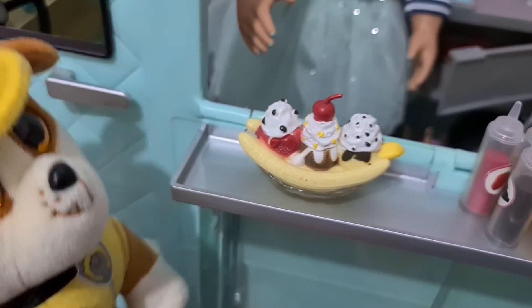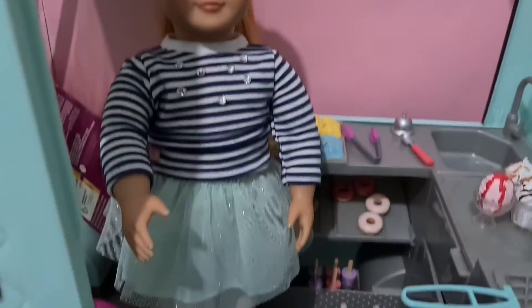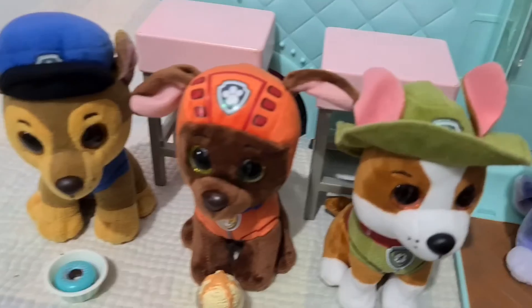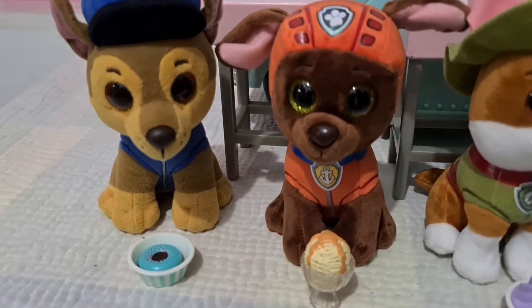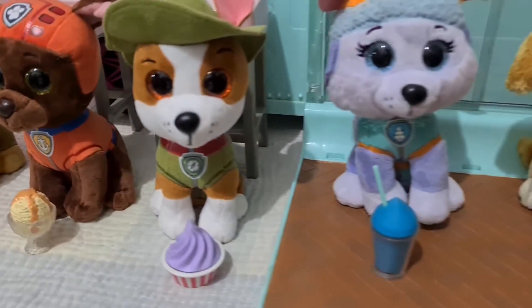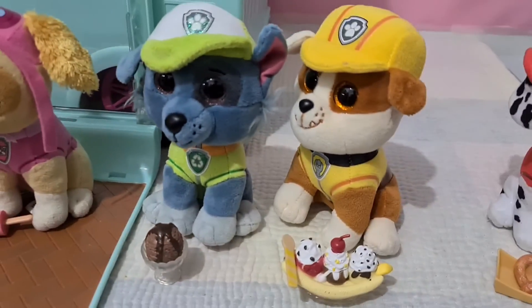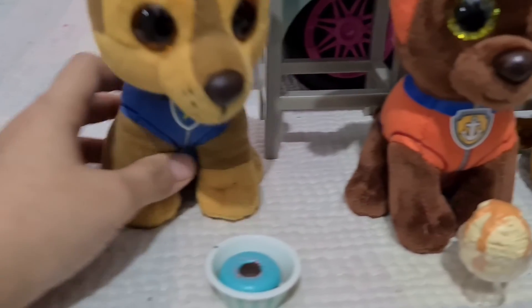Yum yum yum yum! Pups, I hope you all like this. What a tasty treat here! Nom nom nom — yummy, delicious!